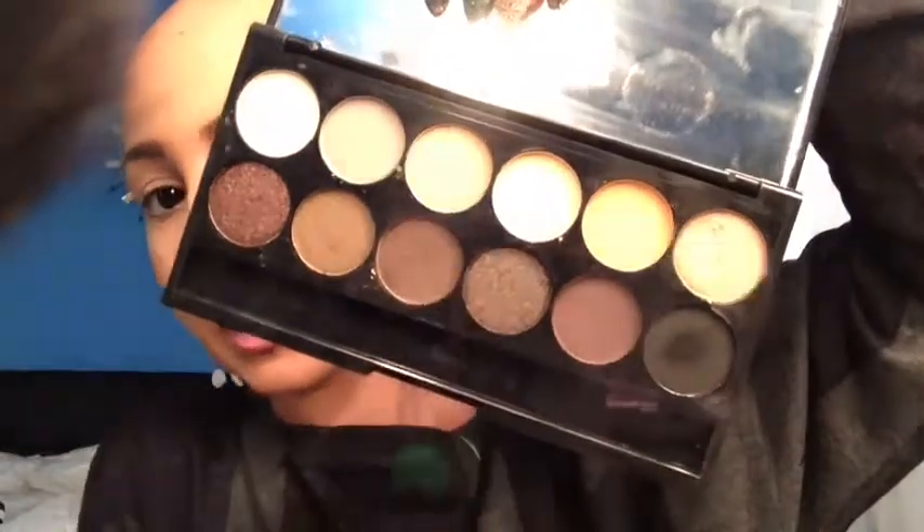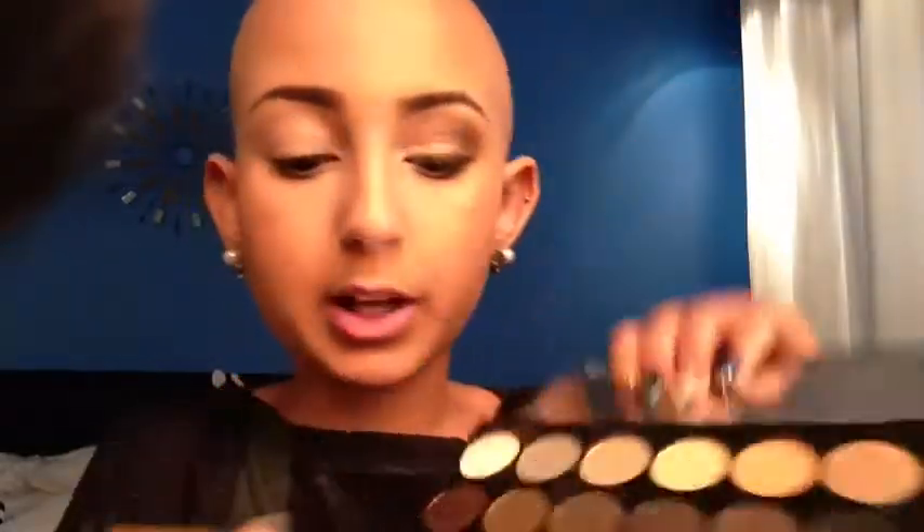I'm going to highlight first and I'm going to take this kind of off-white beige color, and then at the very end of my tail right here I'm going to put a little bit of the shimmery color. I'm just going to use the sponge tip applicator to do so.